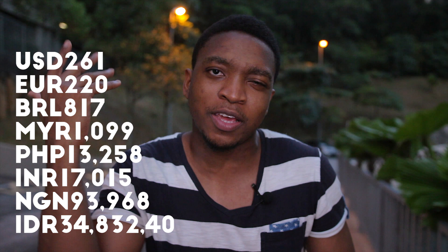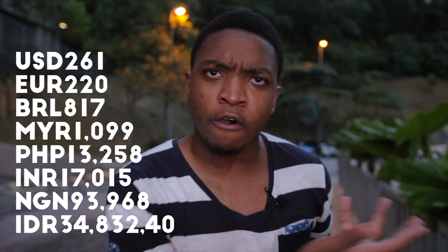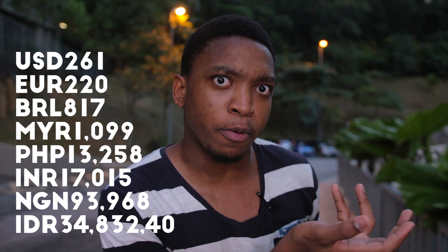As regards to price, it retails for 1,999 MYR — I don't know why they keep putting the 99 at the back there. There's an on-screen conversion right now to your currency.